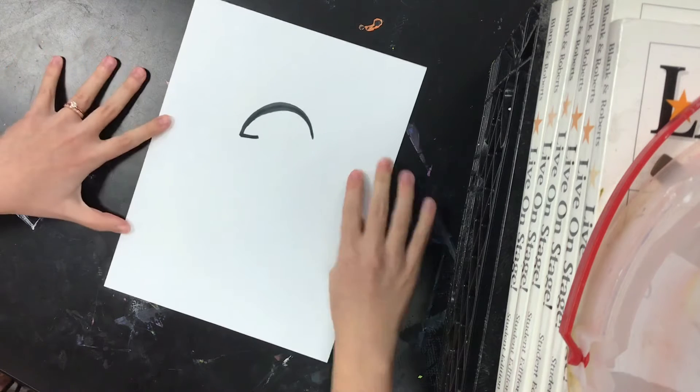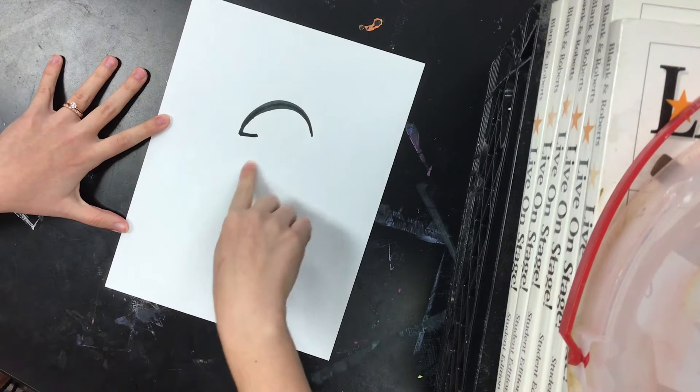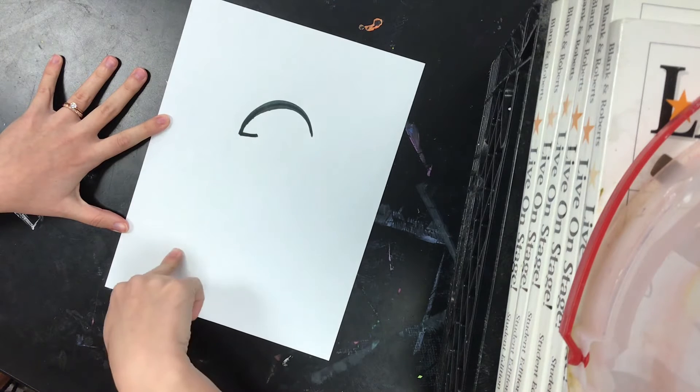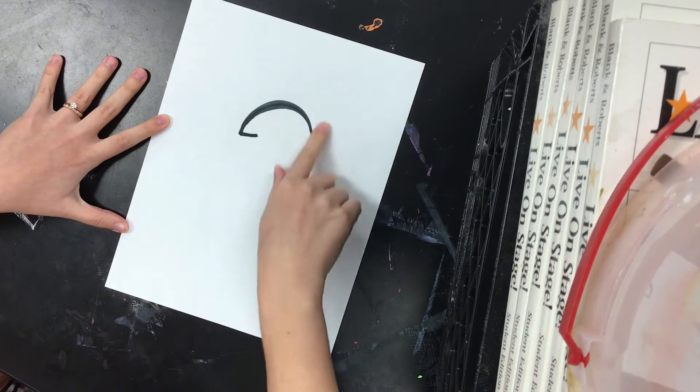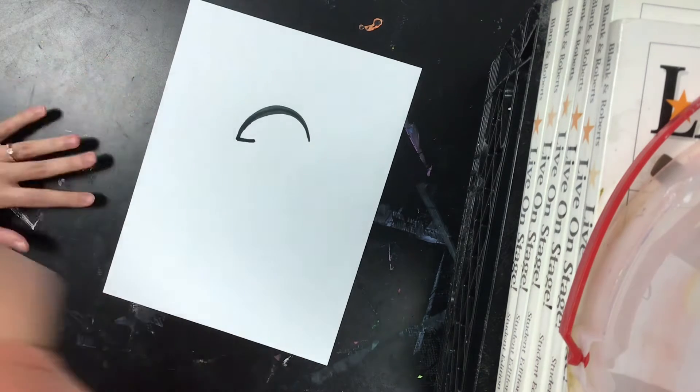So let's think — what can I turn this squiggle into? I could turn it into a mushroom and then add more mushrooms around it. Or it could be a penguin.